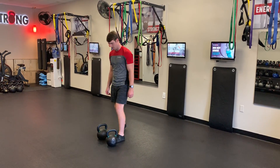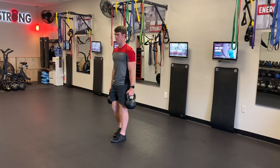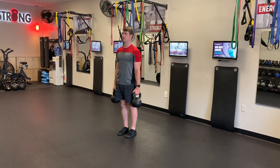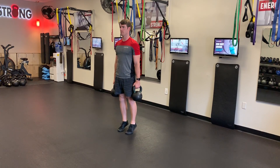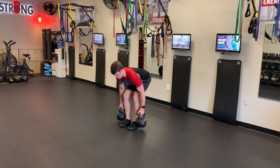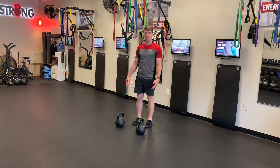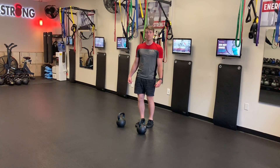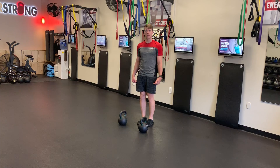This is a calf raise. For the kettlebell calf raise, you're going to have two kettlebells holding them in a farmer's position. You're going to go up onto your toes as high as you can, slowly back down to the heels.